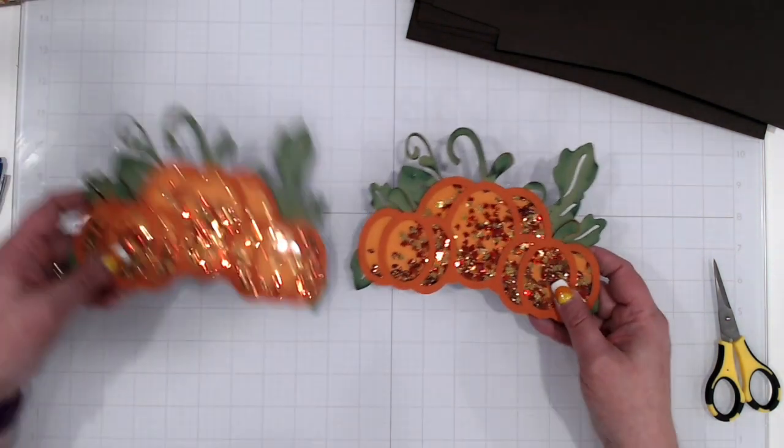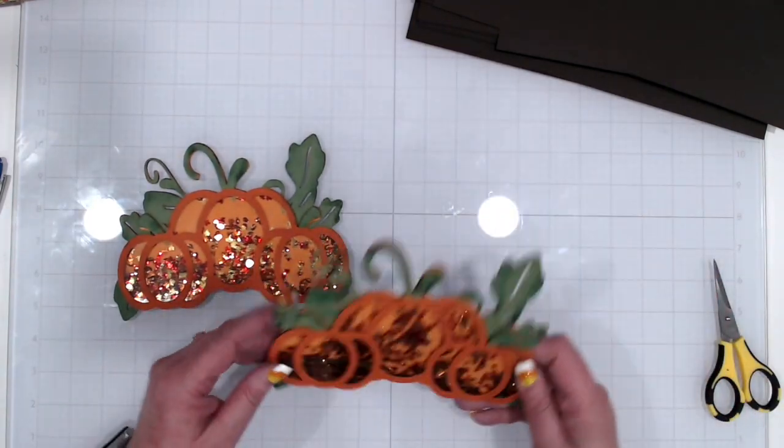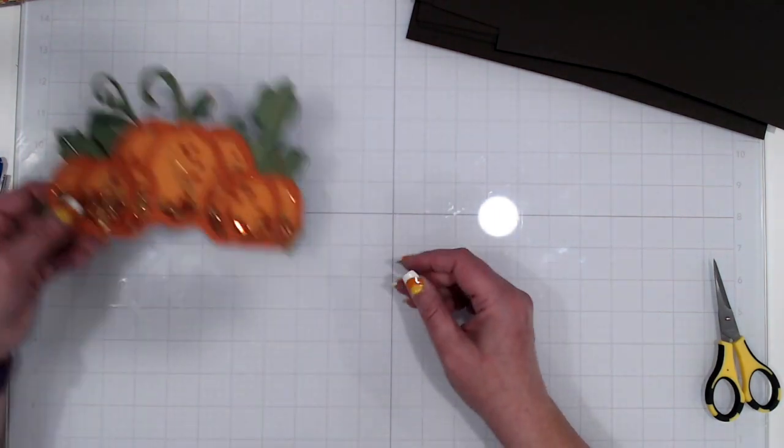You're going to do this two times. So there are both of my shakers that go on the ends, and then we can move on to our banner pieces.